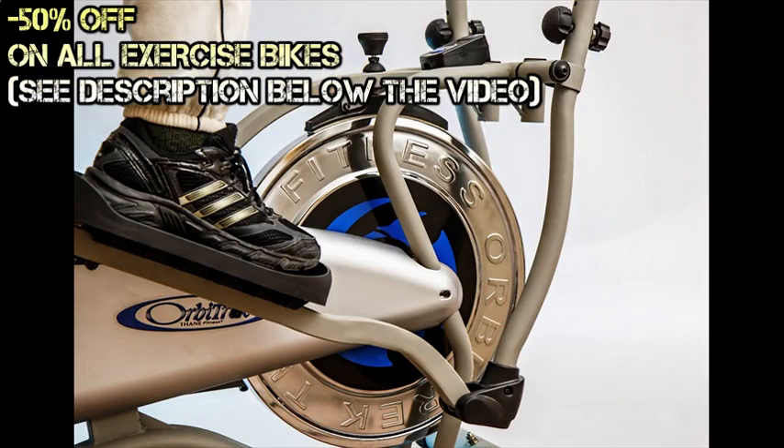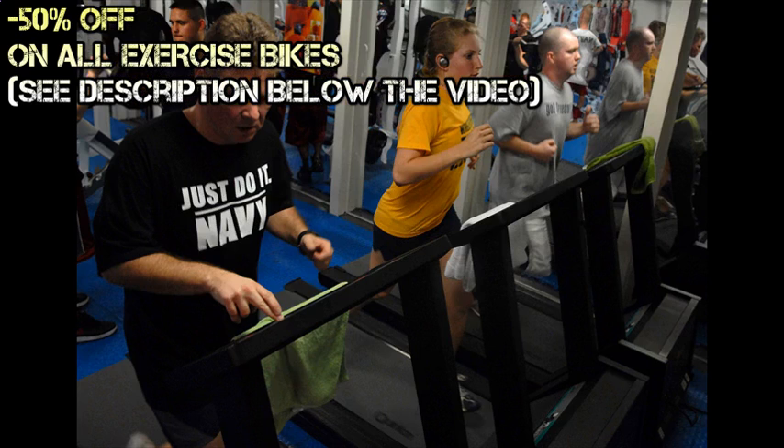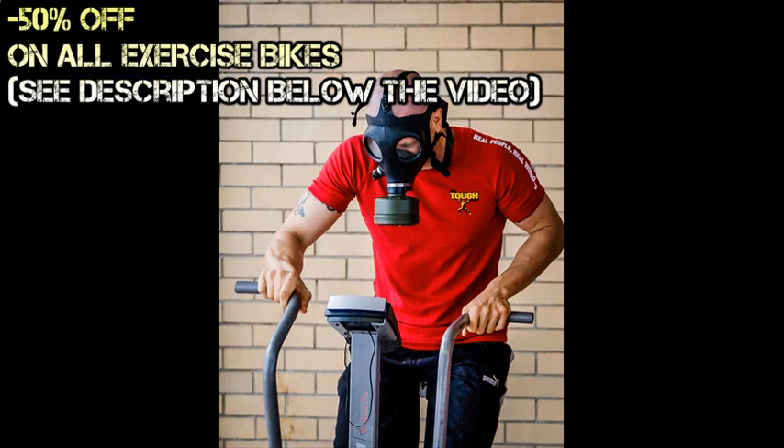Other affected muscles include the hip flexors, glutes, and other leg muscles. Some exercise bikes require more than just pedaling to operate, and these involve the use of the upper body, particularly the abdomen and core muscles.